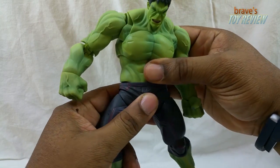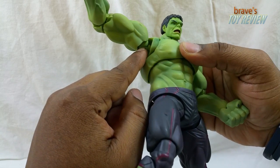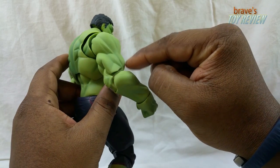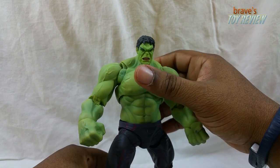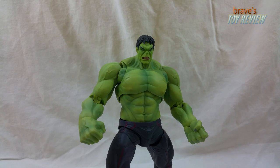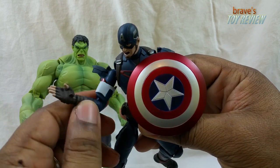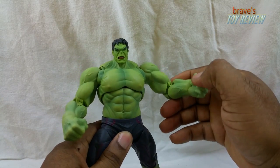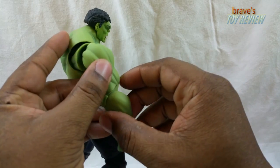Articulation-wise this guy is heavily articulated. You've got an ab crunch, a swivel, and the SH Figuarts joints scaled up to a bigger version. What you don't get is a separation cut between the shoulder/delt area and the bicep/tricep area — that portion isn't individually articulated, which is kind of weird. I guess because the character is so massive that's what you get. Comparing to Cap, who does have that cut and rotation, it's funny they didn't give Hulk that.